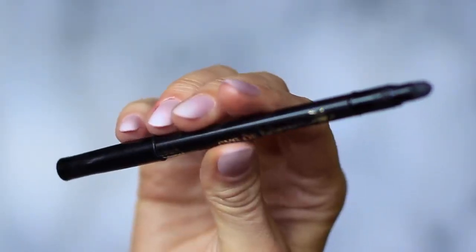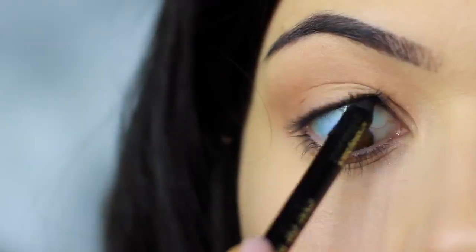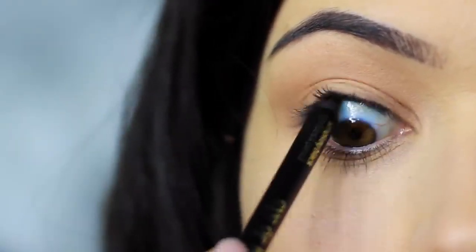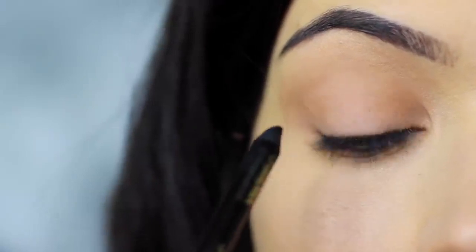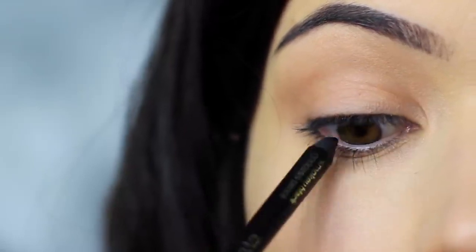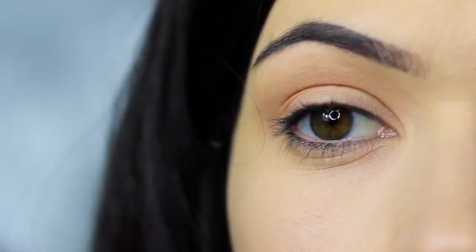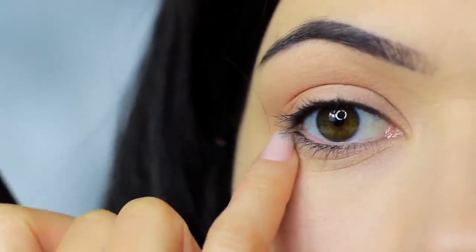The next step is to take your black liner and apply this on the upper waterline. Look down in a mirror and let the pencil run up along the upper lash line. If you can't do this, try pushing the liner between the lashes on the lid instead. I'm going to leave that to settle as it will drop down on the lower lash line, but we'll deal with that later.